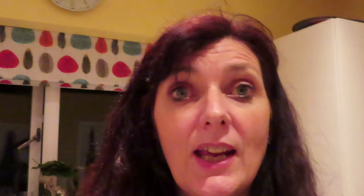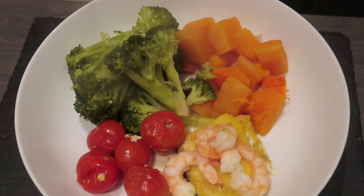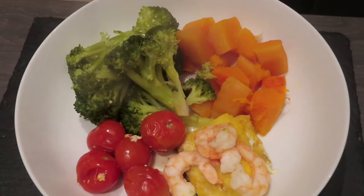Here's tonight's dinner — I've got butternut which I've roasted off with some broccoli, some cherry tomatoes, some smoked haddock and some prawns. That's a beautiful extra easy SP dinner and I can't wait to eat it. Let me go and grab my husband and we'll get on with dinner tonight.